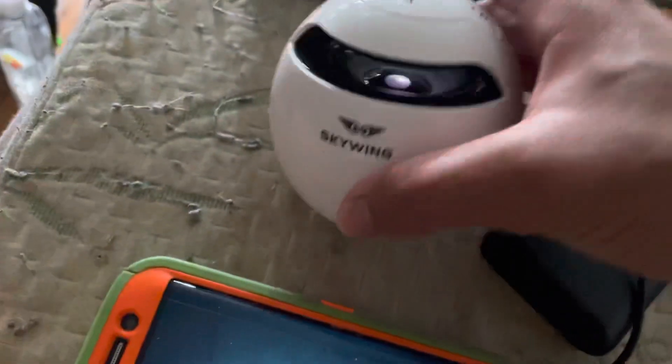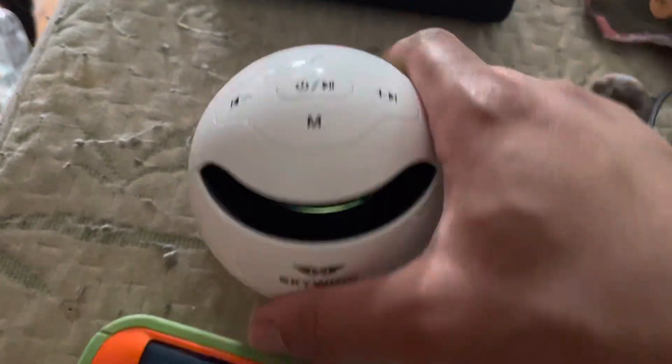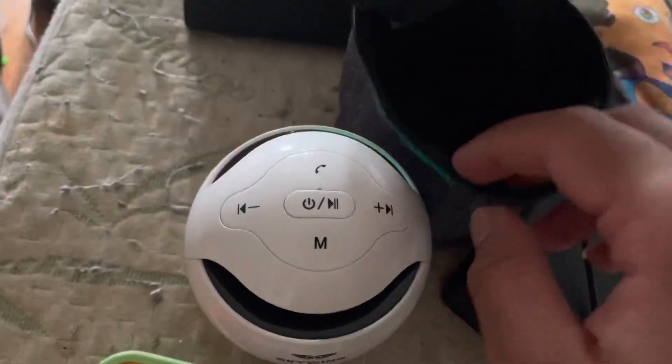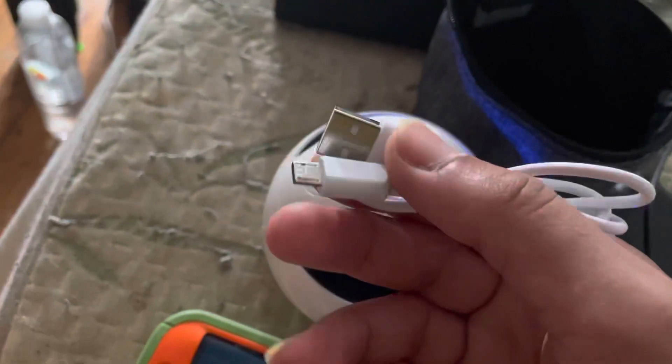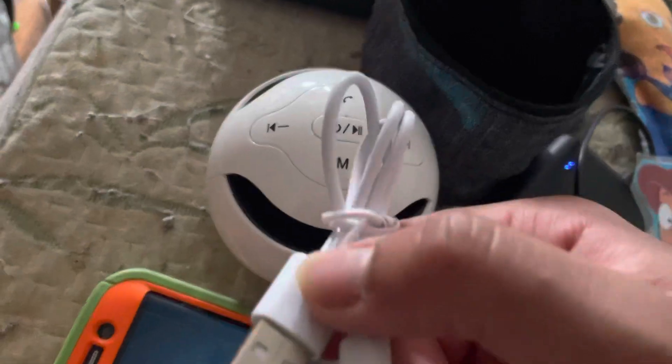It has a 1,000 milliamp rechargeable battery, which is pretty good. It does come with a charger and a carry case, which I actually like. It comes with a USB charger, but I can use any random USB charger — I can even use my JBL charger to charge this speaker.